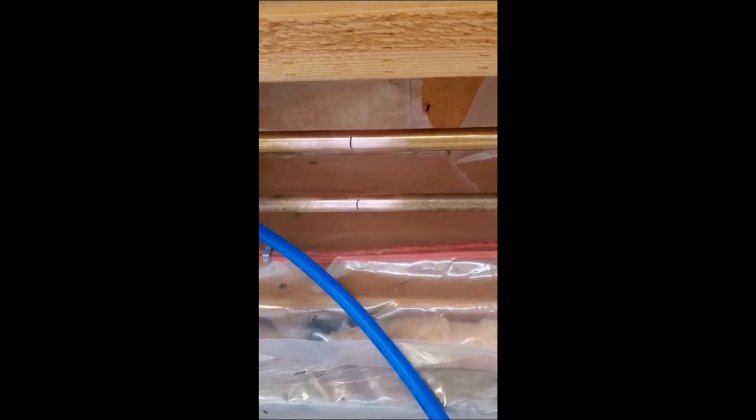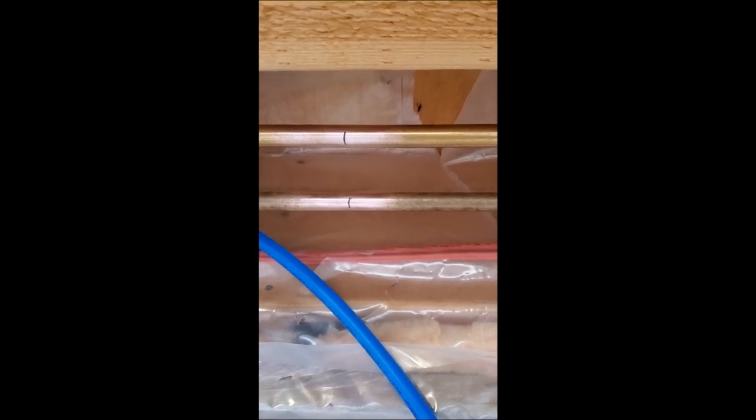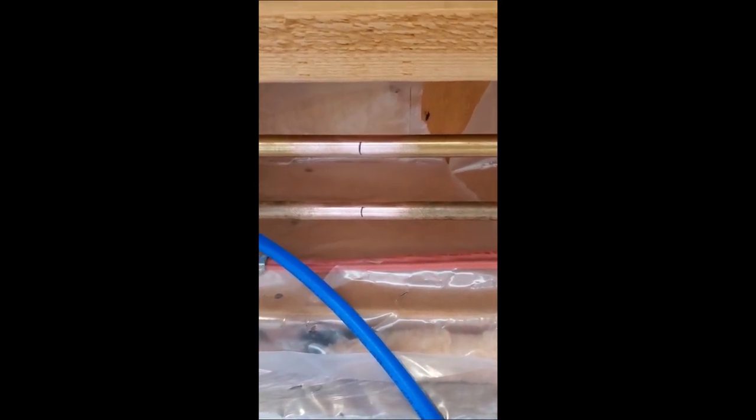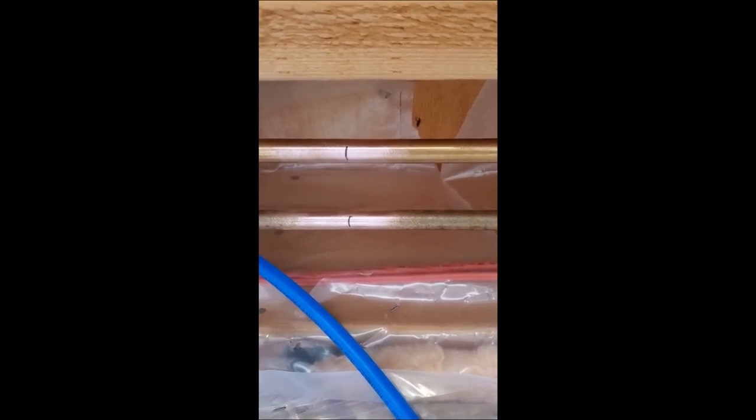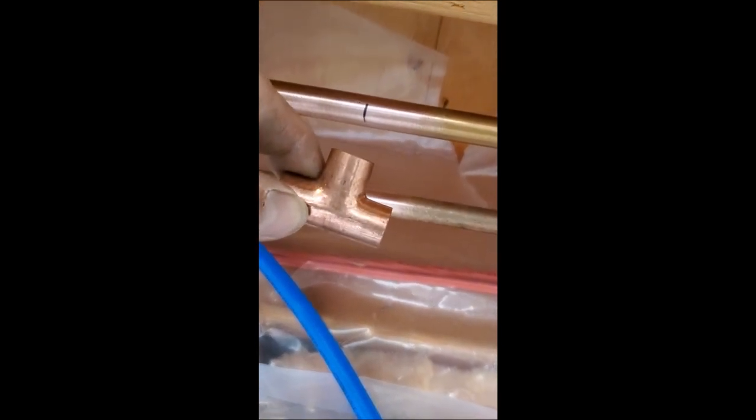These are existing copper pipes and where I marked with the sharpie is where I'm going to cut and put a tee. Just a little trick to speed things up: I clean the pipe with my grit cloth before I cut it. I know I'll have to grit cloth it again later, but I do it before I put the tee in — just something to save a few seconds and make the job a little easier.